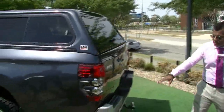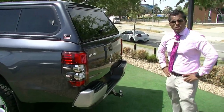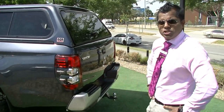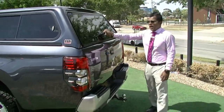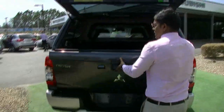In the back, as I mentioned, you do have the reverse sensors, which comes standard in the GLX Plus range. The only model which does not have the reverse sensors is the one below this, which is known as the GLX. Reverse camera also comes standard.